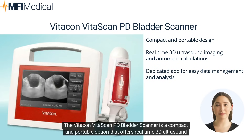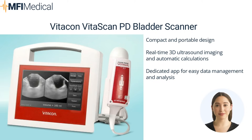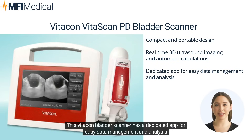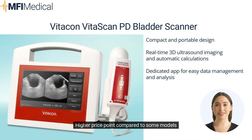The VitaCon VitaScan PD Bladder Scanner is a compact and portable option that offers real-time 3D ultrasound imaging, automatic bladder volume calculations, and a user-friendly interface. It also comes with a dedicated app for easy data management and analysis. Pros: compact and portable design, real-time 3D ultrasound imaging, automatic calculations, and a dedicated app. Cons: higher price point compared to some models.